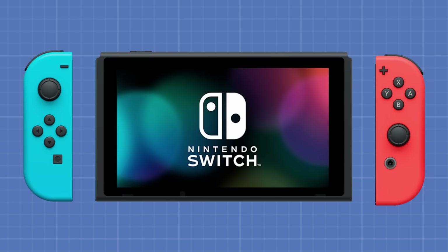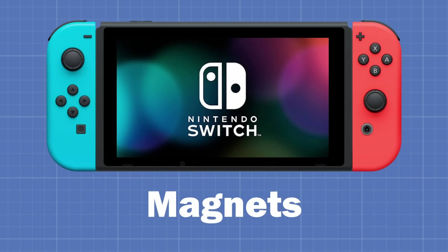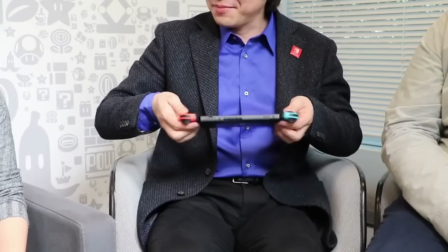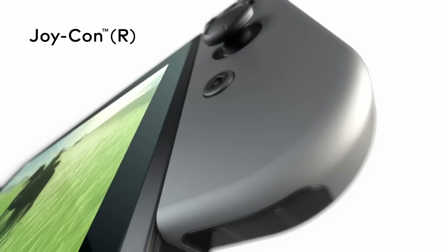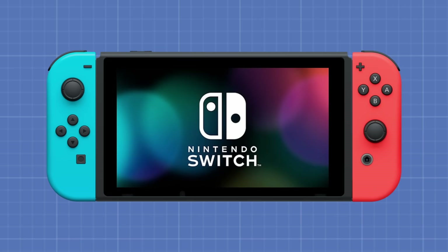When Nintendo created the Switch, they wanted the Joy-Cons to attach using magnets. But there was a problem — the controllers kept falling off. In the end, Nintendo scrapped the magnet idea and went with a mechanical rail system instead.